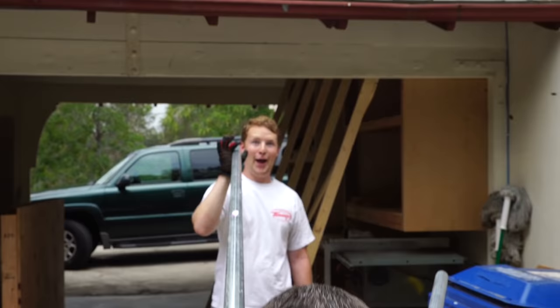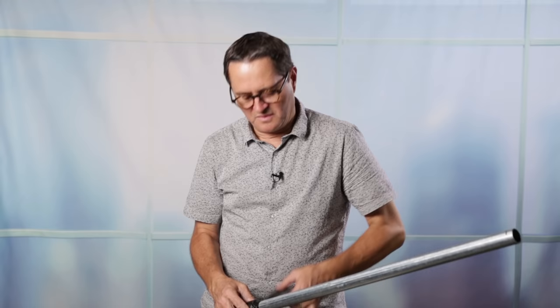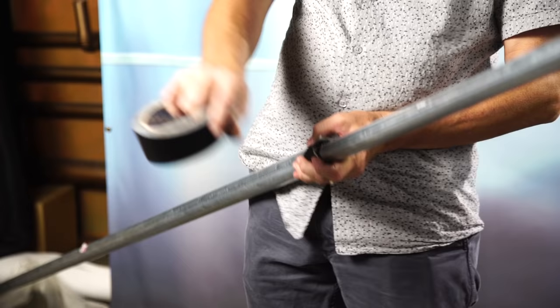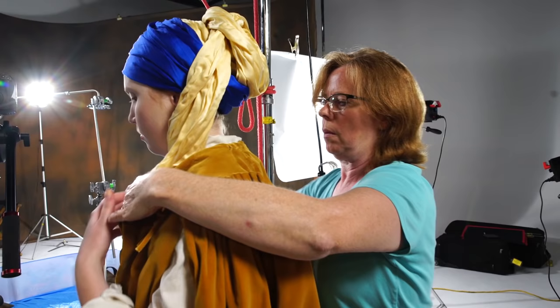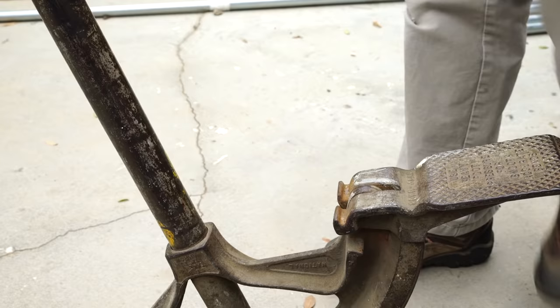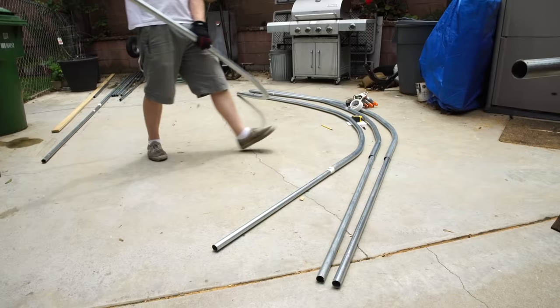We took a one-inch conduit, sleeved it into an inch-and-a-quarter. Spencer and I sleeved them together and then taped them in place — the only reason we taped them was that we're now going to bend them, and as we bend them the pipe inside was slipping. We basically have a one-inch conduit inside of an inch-and-a-quarter conduit. The inch-and-a-quarter is our outer conduit for the 30-foot span — we want a little heavier conduit — and the one-inch conduit inside simply becomes the brace to keep it from bending on the corners. After we taped it together, we bent the conduit right here on this curve to get a nice curve. Just by hand — took it and just bent it like that — and then it was curved. It really wasn't that hard.